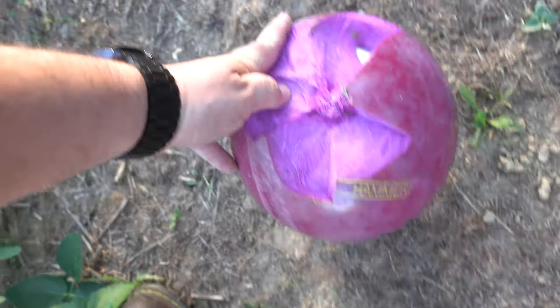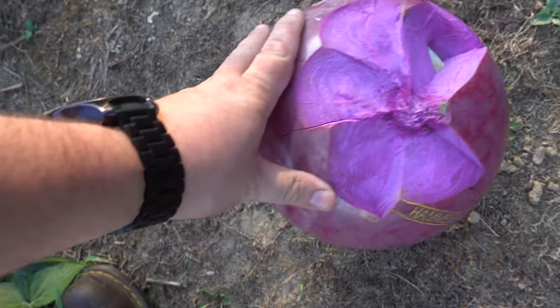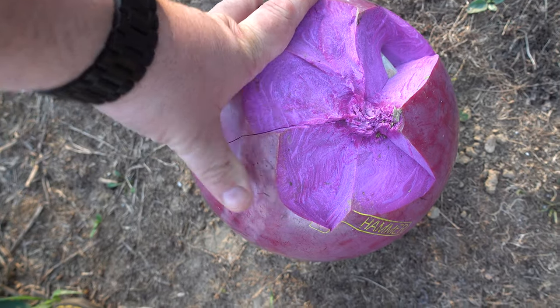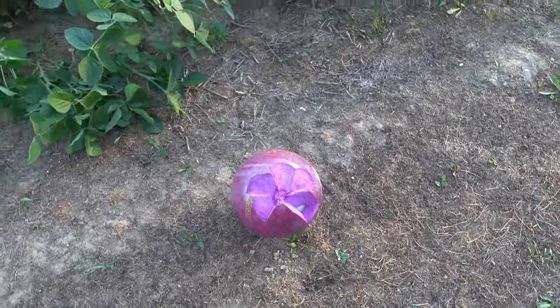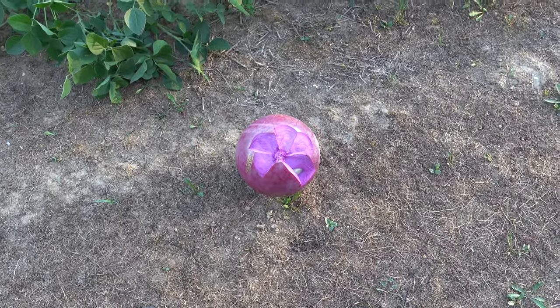It looks like we had a pretty good hit right there, right in the center of the ball. For being a subsonic, I think it did quite a bit of damage to it. This was the final test before I start sending these out for testing with actual shotgun suppressors. Hope you enjoyed this little sneak peek and there will be more to come.